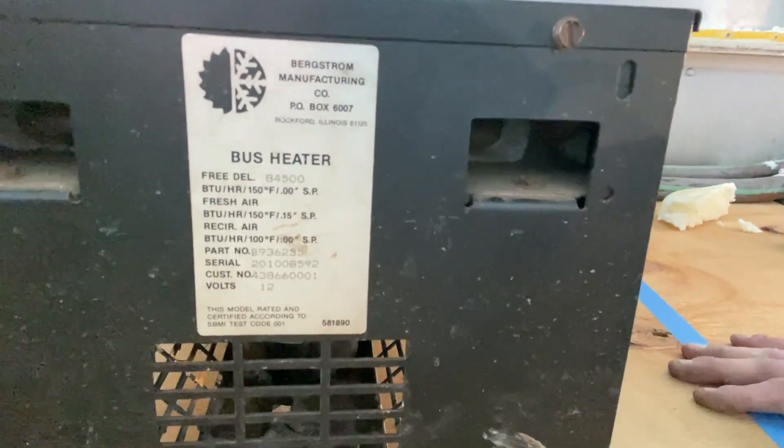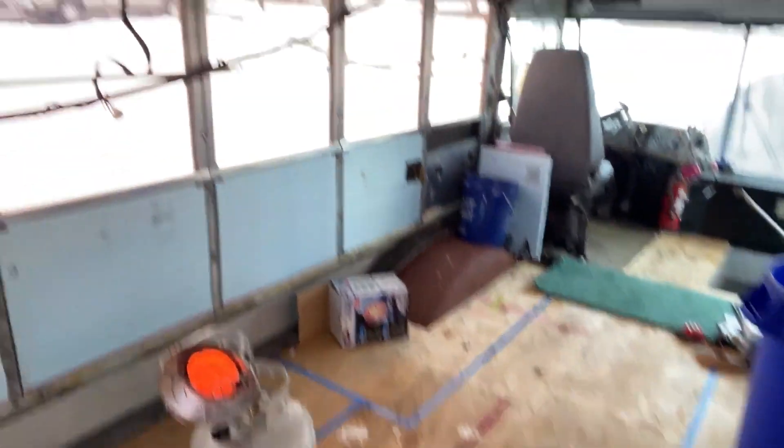This heater here — that's 84,500, we'll call it 85,000. So total, we have 175,000 BTUs worth of potential heat in this bus. Obviously we need nowhere near that, because we are operating on a whopping 9 or 10,000 BTUs right now. However, it will be nice to have that on tap. As mentioned, I'm going to be at least 20,000 BTUs on the diesel hydronic heater that we purchased — could be as high as 40 and change.